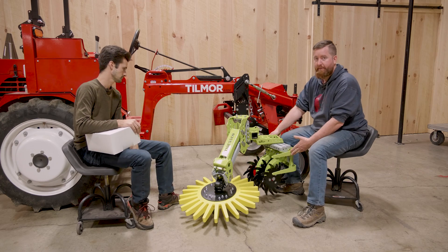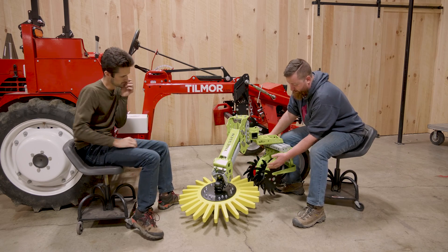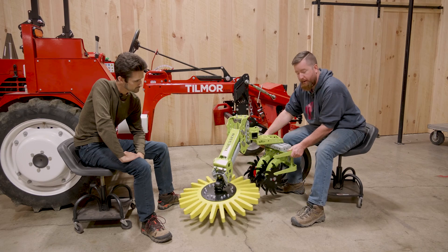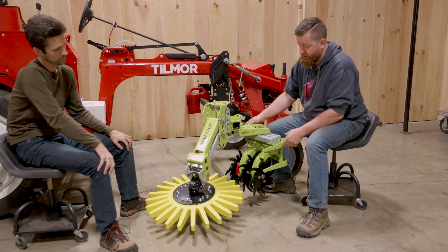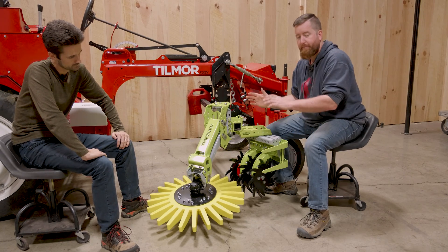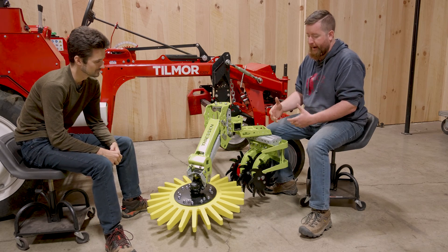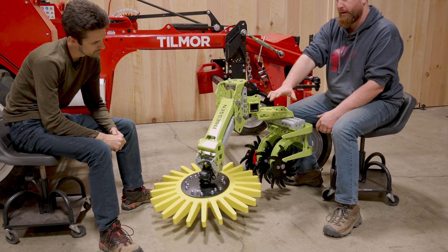At the front we have the adaptive frame, or the spider system. These are really good at crumbling soil and the only adjustment here is the ability to rotate it back and forth. For most typical installations we're going to tip it in towards the row, which will move a little bit of soil towards the row and do a little bit of hilling. If you don't want a hilling action, set the fingers to disperse the soil.